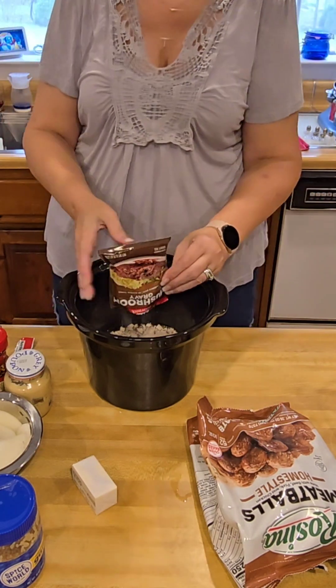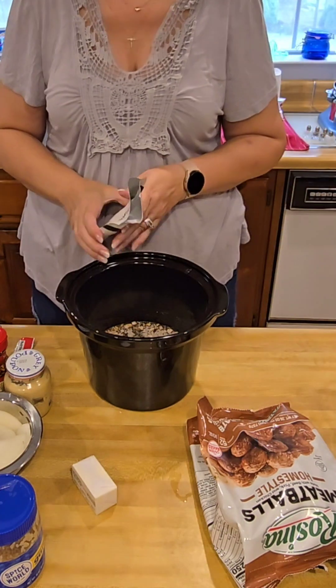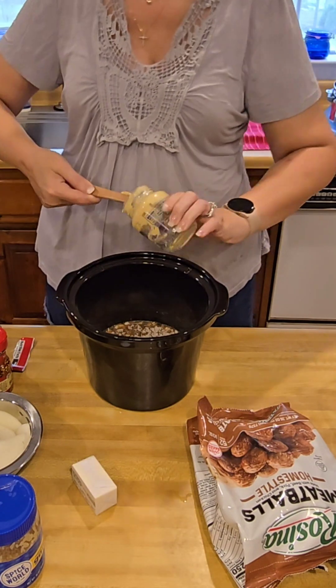Then a packet of Mushroom Gravy Mix, a packet of Beefy Lipton Onion Soup Mix, and a large heaping tablespoon of Dijon Mustard. I literally had to scrape everything out of the jar because I was out.